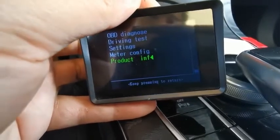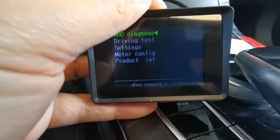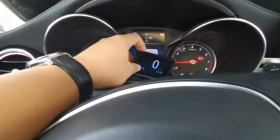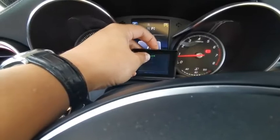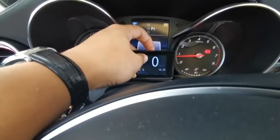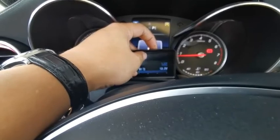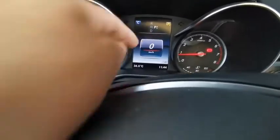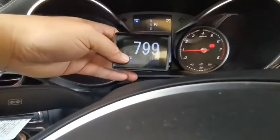Here's the product information. So here's basically how it works. Regarding the real-time display, you can just install it here to replace your OBD2 meters. I can switch it from RPM, go back, and this is the current temperature. This is the fuel consumption. It's very easy to stick — you can just put it here and view the readings.